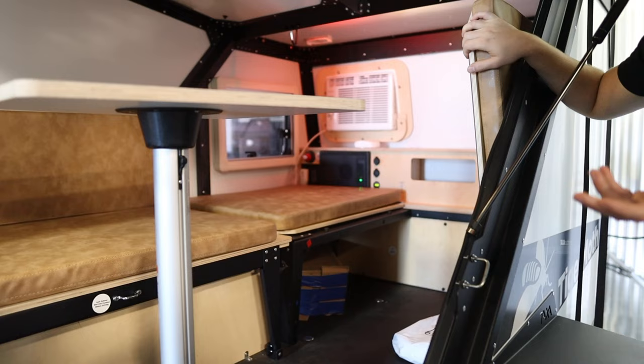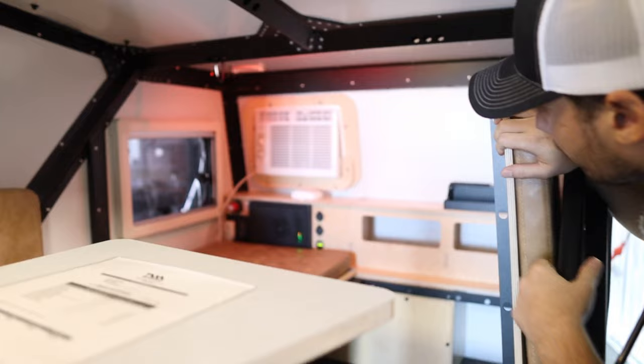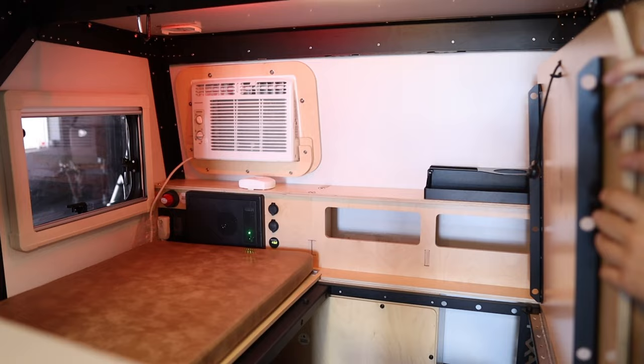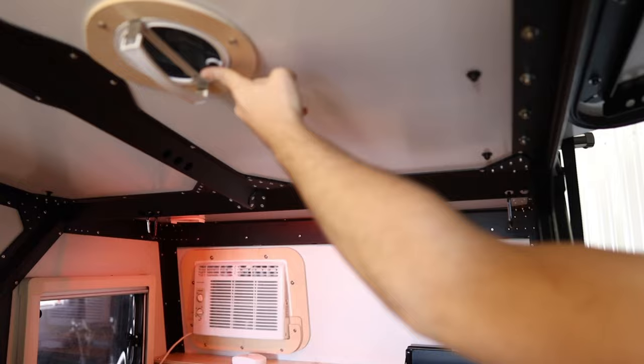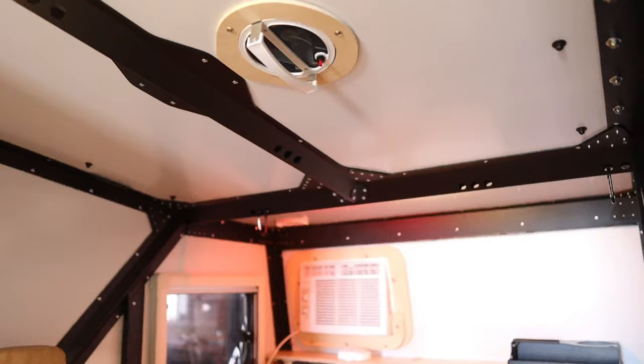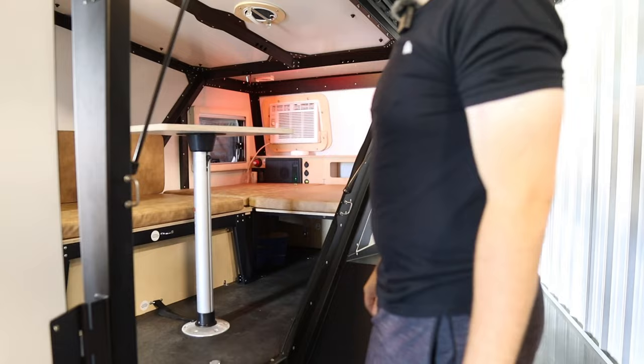If you need to put bicycles or even a motorcycle in here you can store them inside. You can see the AC unit right in there, and there's a little window on the side where you can read your battery voltage. That big red knob is a battery disconnect — if you don't want to drain your battery you can disconnect it right there. There's also a small fan you can pull down and turn on to keep moisture out. There's no inverter on this model, so you'd need to be plugged into shore power or a generator to run the air conditioner.